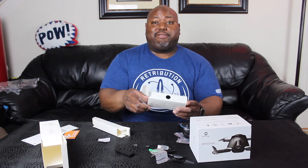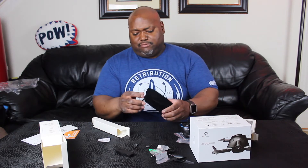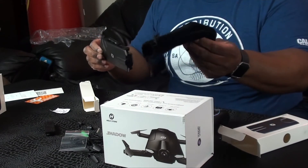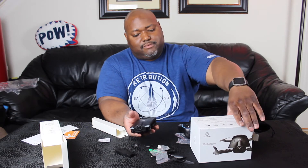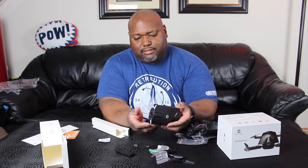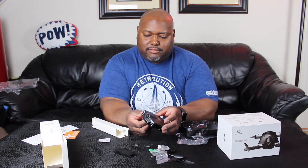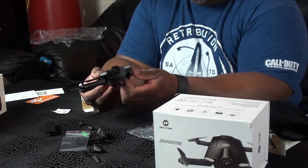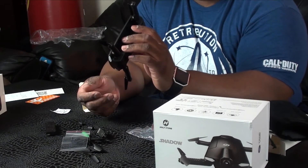Let me thank my brother-in-law and his family again for purchasing this for me — I'm very happy to get this. It's very light and comes in this nice little bag. Wow, look at that — that's the drone itself! It actually fits in my hand.